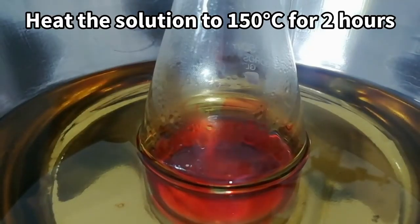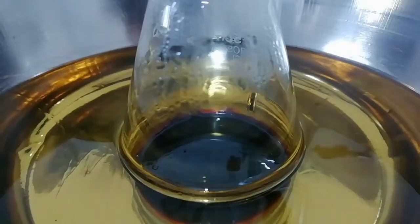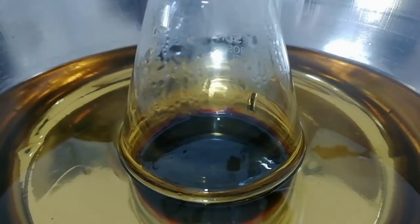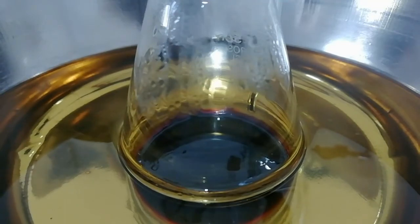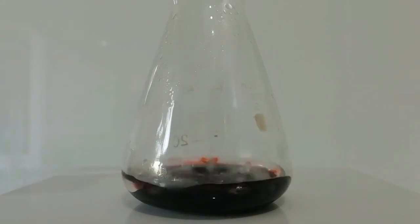Then the mixture was heated to 150 Celsius for 2 hours. During this time period the solution turned to light red, dark red, and finally to black color.